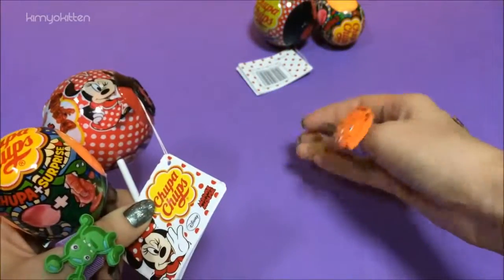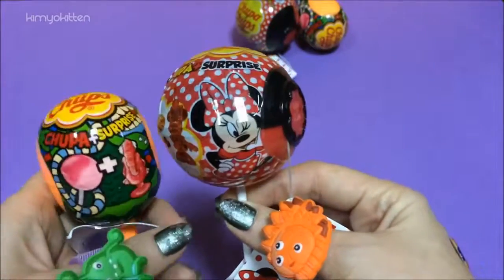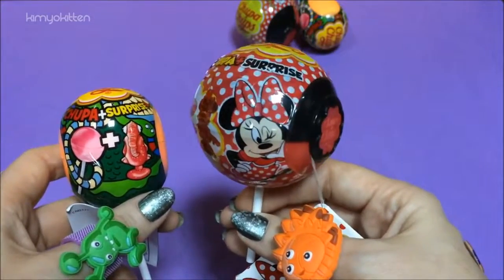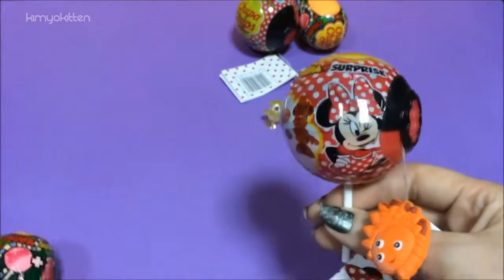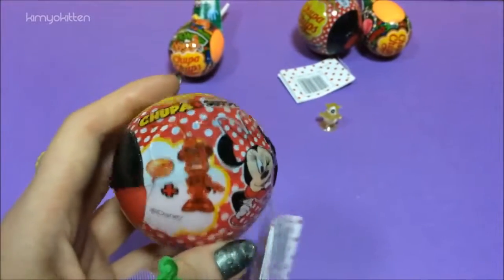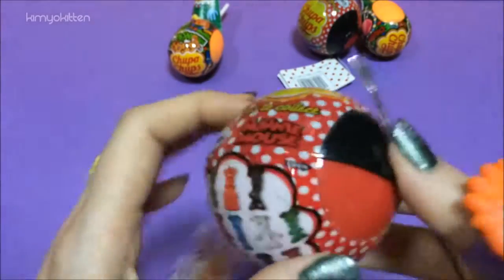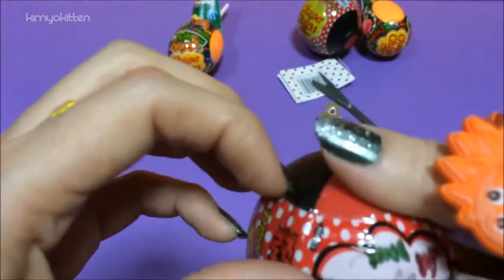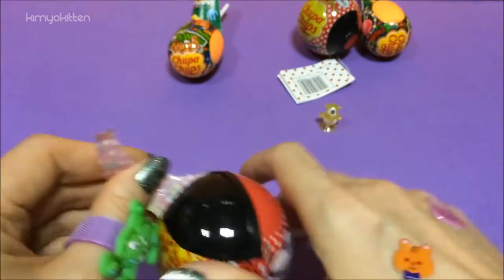I'm only holding it because of Yoshi — now he's in my lap. Here is the Chupa Chups to compare the sizes: this is Minnie Mouse and this is the monster one. This is more of a ball and this is more of a capsule. So let's open Minnie Mouse next. It's the first time I've seen them in my stores, so I'm very very excited. I got the last two — I guess they're popular little toys.